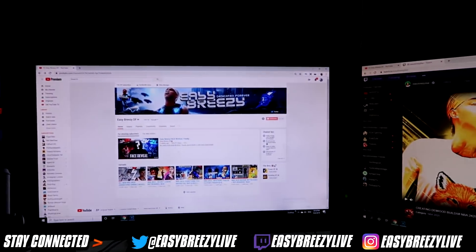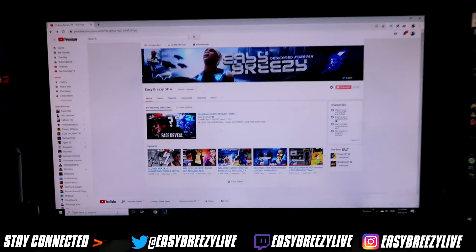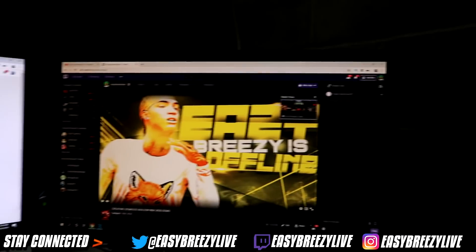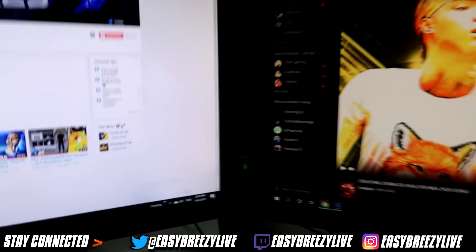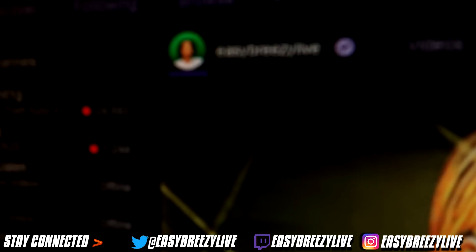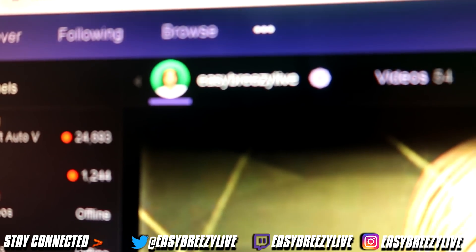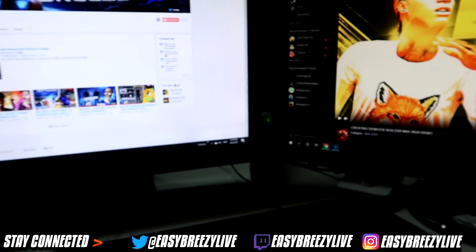Right here is the channel — my middle monitor. We got the channel right here. And then over here we have the Twitch channel. Make sure y'all follow my Twitch, bro. I'm going to stream so much this year. Make sure y'all follow my Twitch. Easy Breezy Live — that's literally everything: my Instagram, Easy Breezy Live; Twitch, Easy Breezy Live; and my Twitter, Easy Breezy Live. So make sure y'all follow up over there.